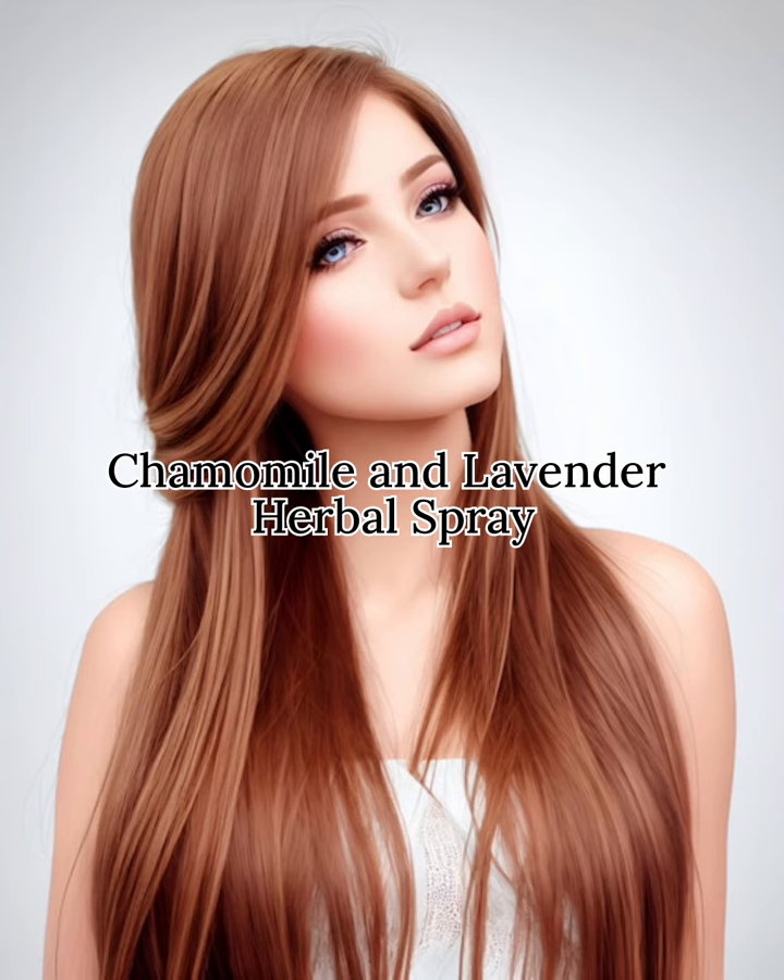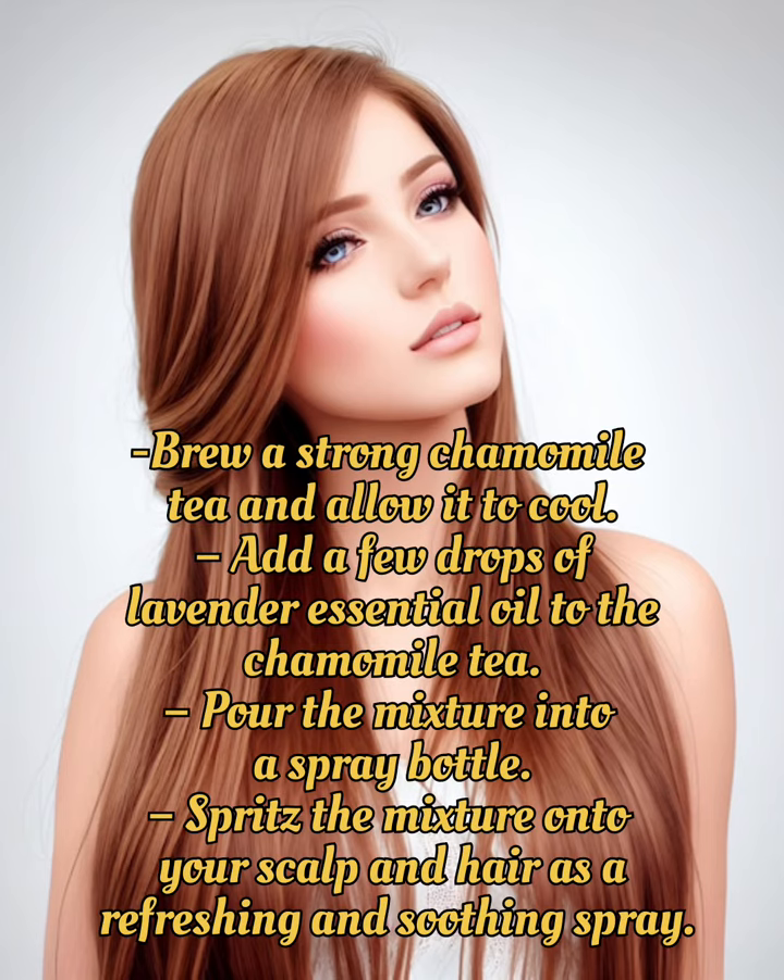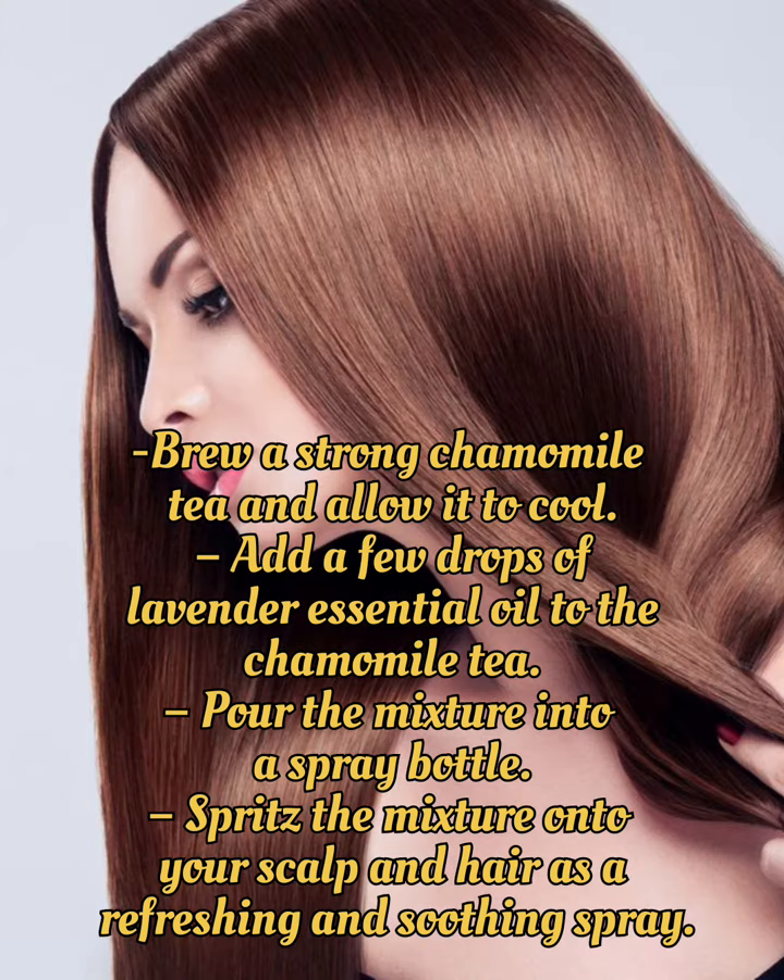Chamomile and Lavender Herbal Spray: Brew a strong chamomile tea and allow it to cool. Add a few drops of lavender essential oil to the chamomile tea and pour the mixture into a spray bottle. Spritz the mixture onto your scalp and hair as a refreshing and soothing spray.